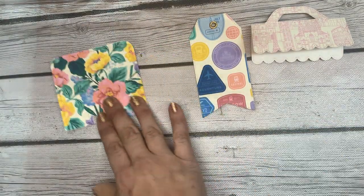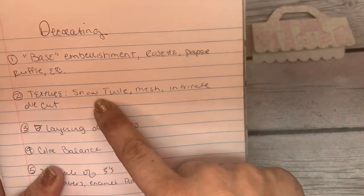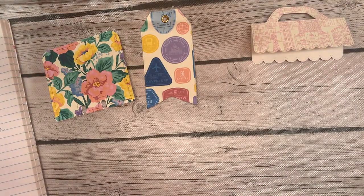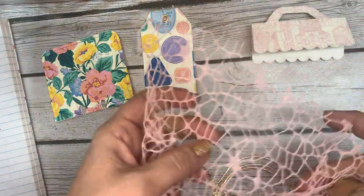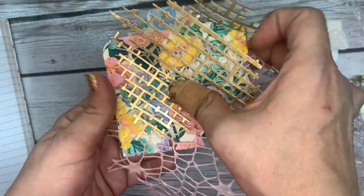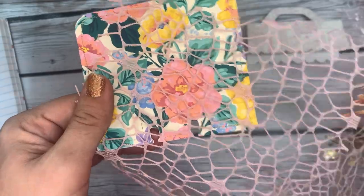Depending on the texture, if I don't use snow tulle or mesh, I'll usually use an intricate die cut, which is what I call layering die cuts. If I was to put mesh on here and then add a layering die cut like this, I feel like that's way too much going on in the background, so I stick with one or the other.